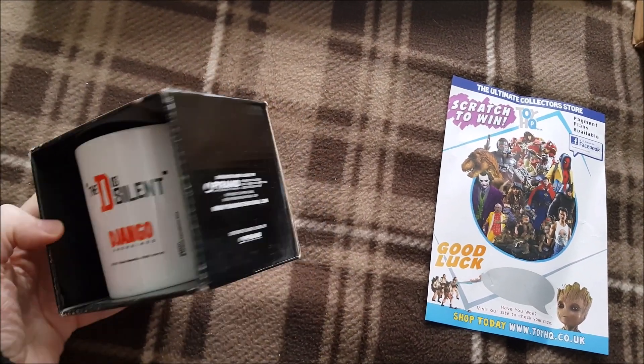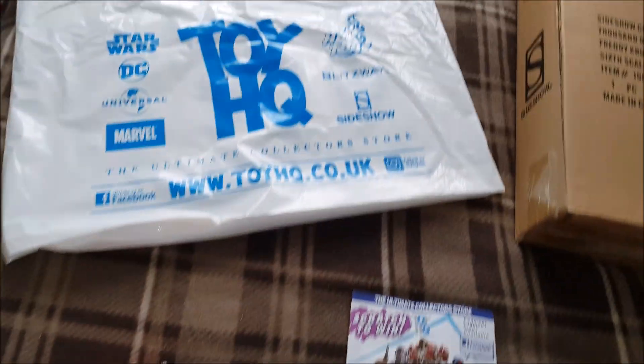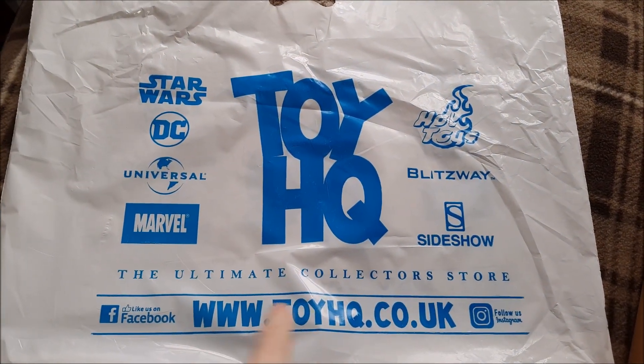The D is silent. Very nice — I shall be using that from now on to drink my tea. And yeah, there's Toy HQ. That's their website there. Go check that out.